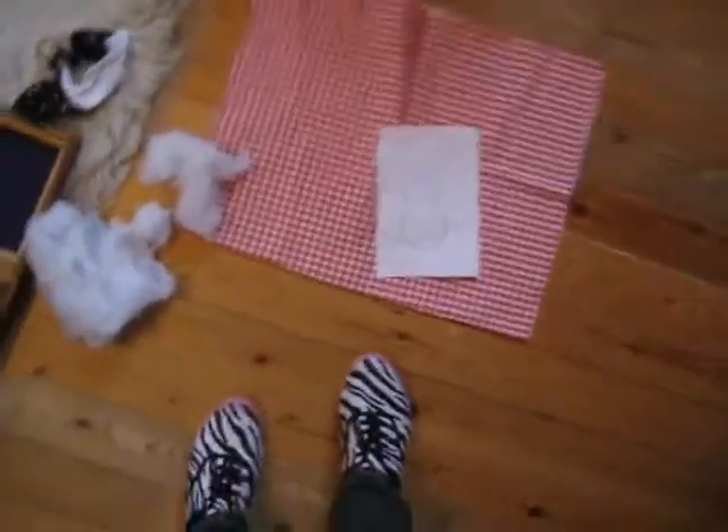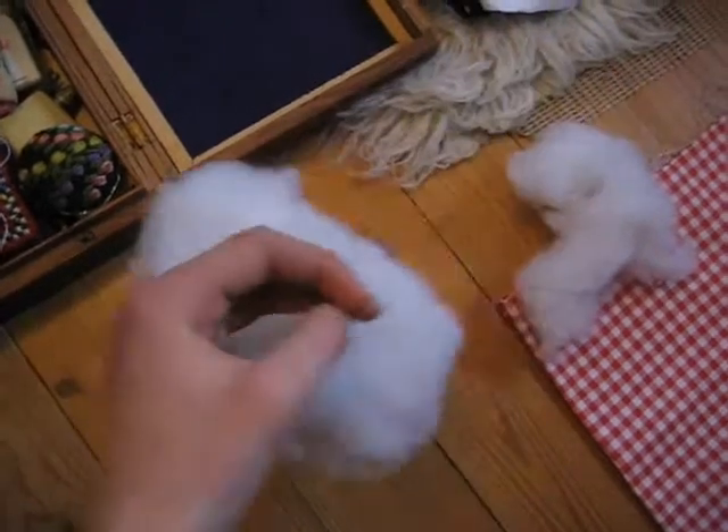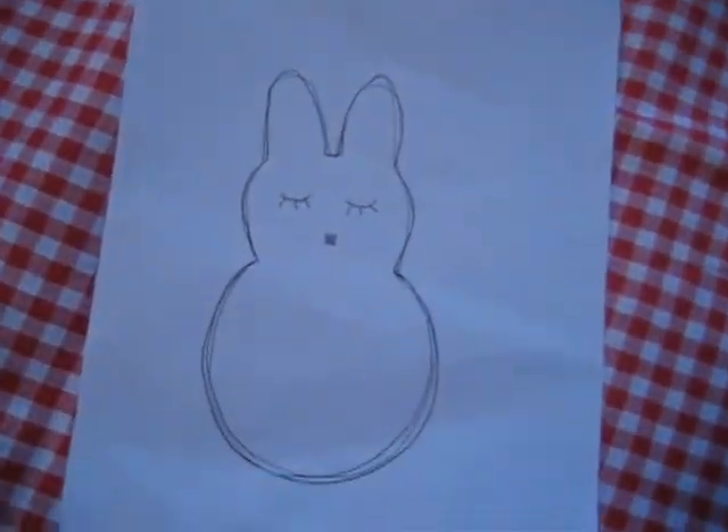Hi, I'm Iris and I want to show you how you can make a stuffed bunny, which I'm going to use as a necklace. The things you need are fabric, stuff you can put into your bunny, sewing equipment, and a pattern, which I've already made.